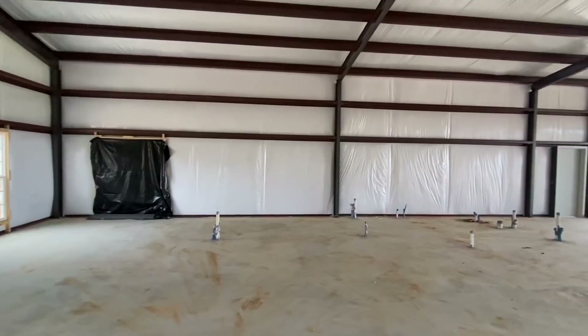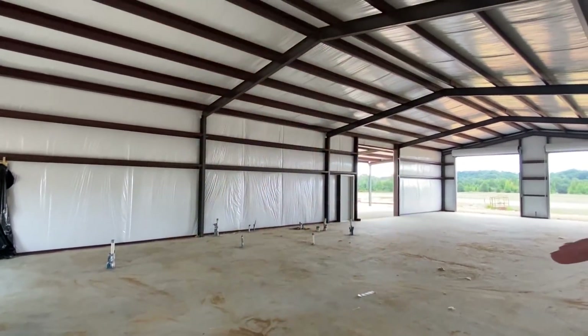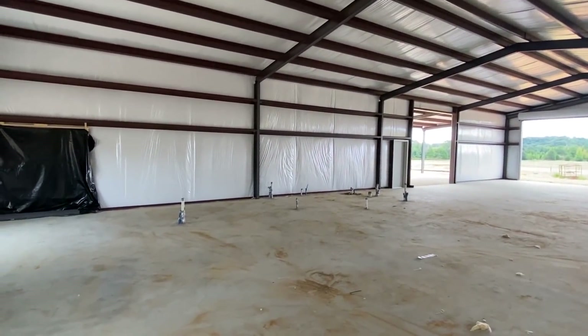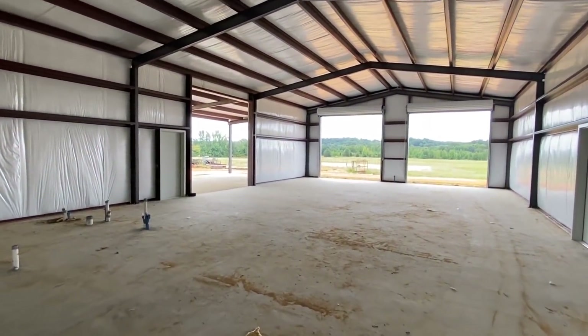Another thing I thought about — and I'll try to put up a picture — you could have like a balcony. I'd love to get some feedback on that. It looks beautiful, but then also think about all the storage you could have if it was just in the shop area.